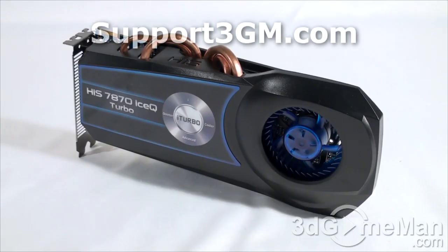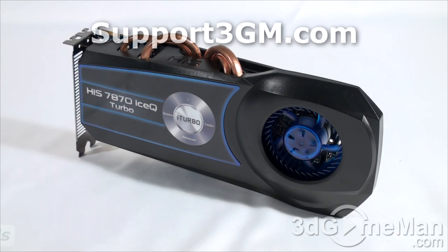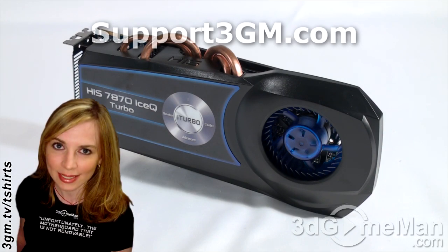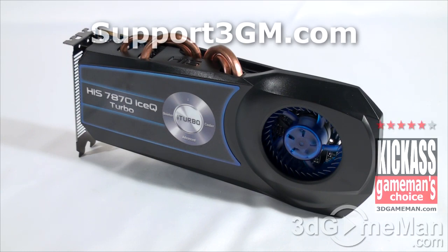No matter how you swing it, this is an amazing video card. If you're looking for the best bang-for-the-buck video card currently on the market that will do everything — gaming, home theater PC setups, work, multi-display — this would probably be it. You can add another one for more performance in a dual Crossfire setup. Overall, without a doubt, this is a kick-ass product. Until next time, take care.